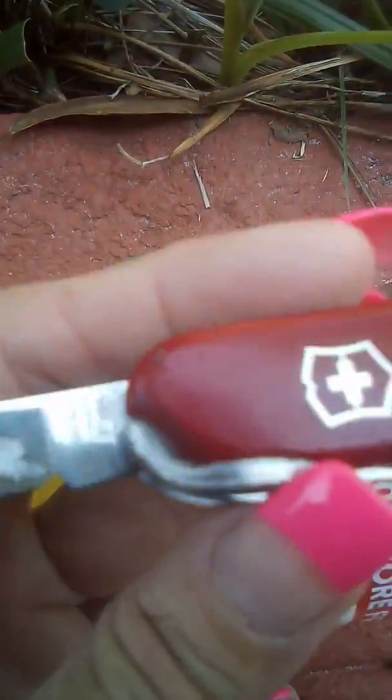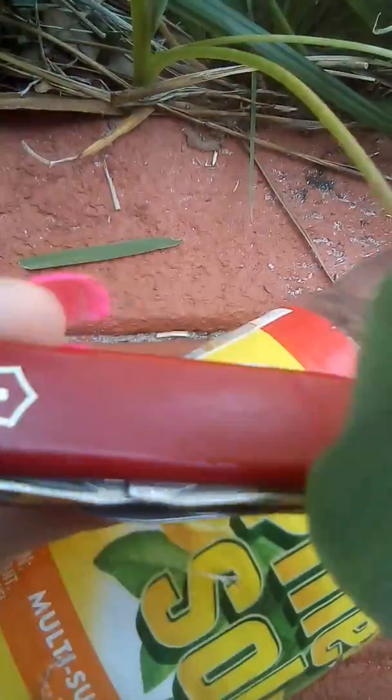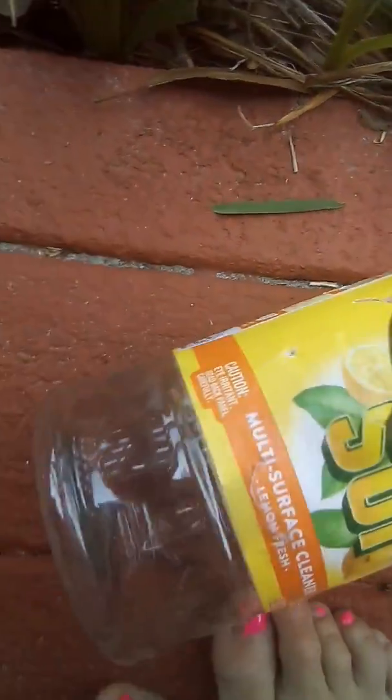Swiss Army Knife. Making a lawn soaker hose — we reused a Pine Sol bottle. Let's see if it works.